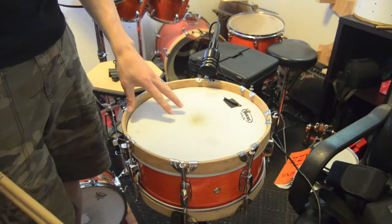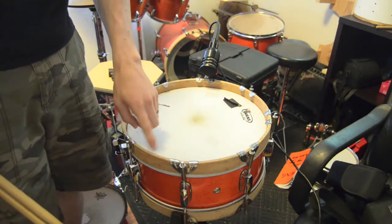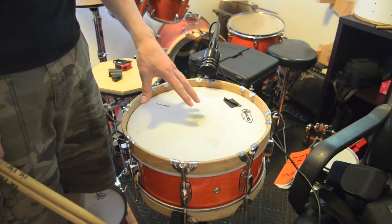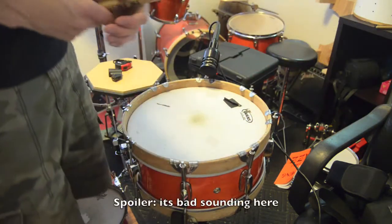Now we have the 14 by 5 Mapex with the wood hoops that I refurbished in a previous video, and we're just going to see what this sounds like by itself. Wood hoop Mapex.